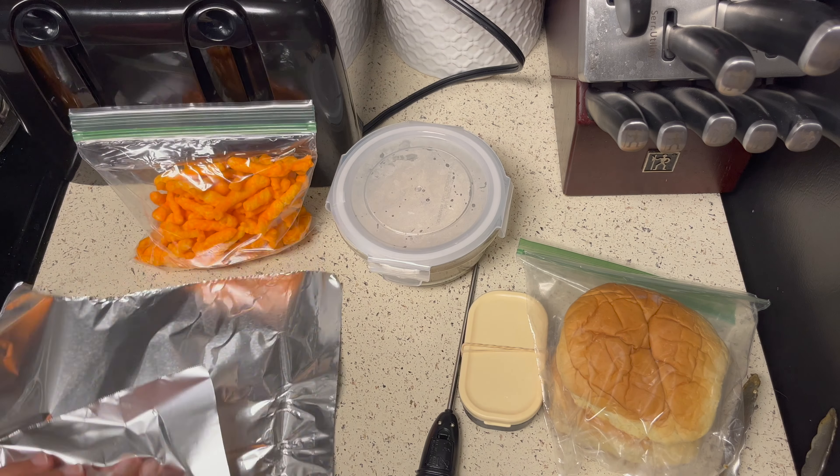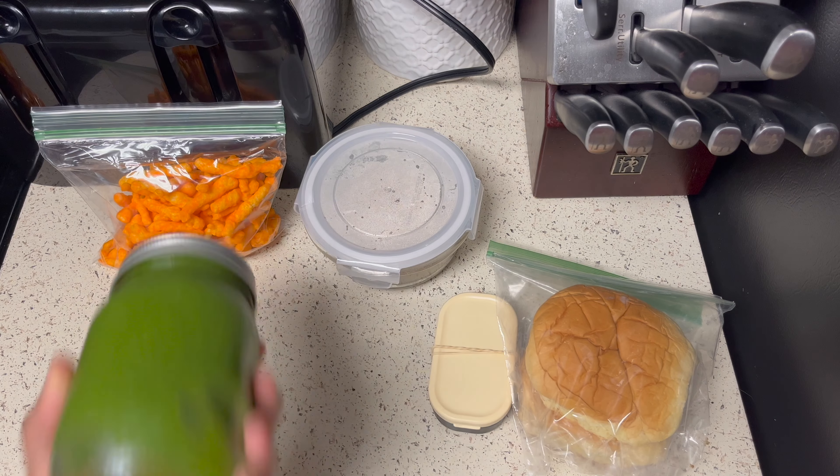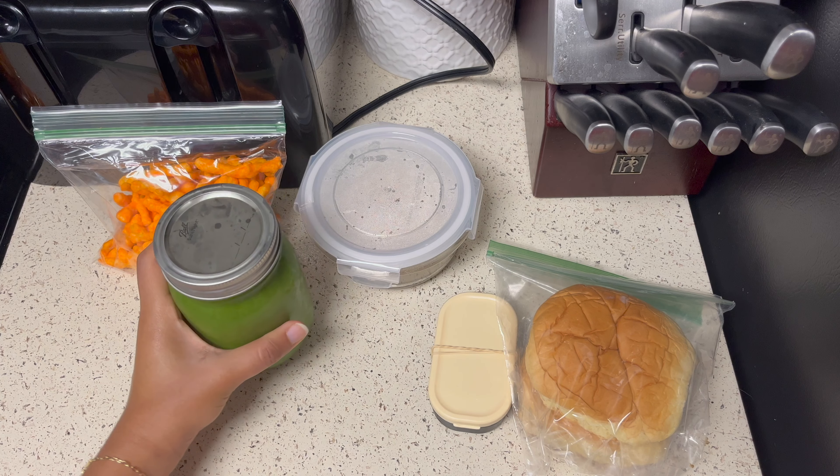I'm placing the extra patties in aluminum foil and putting them back in the fridge to eat later. I'm also having my guajava and spinach juice on the side.